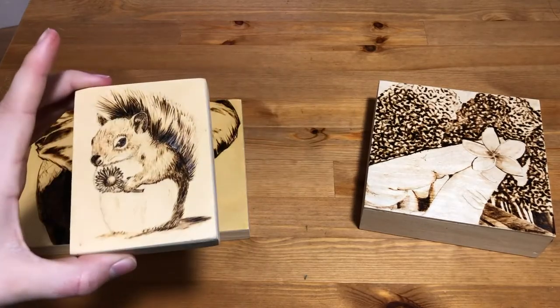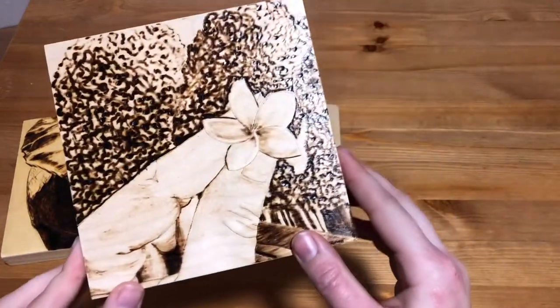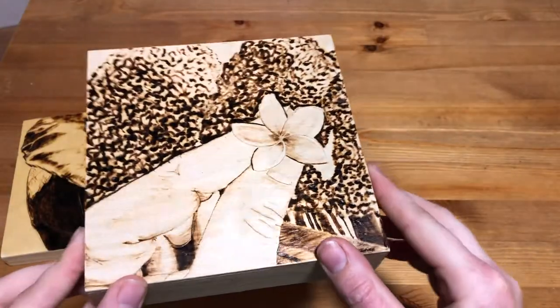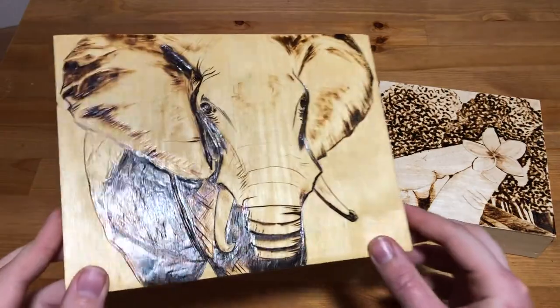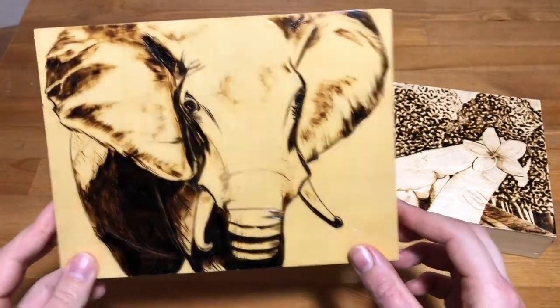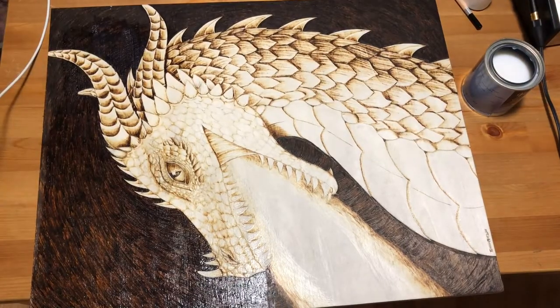For example, you can see in these burnings — which are some older ones that I finished with a different brand — that it had the effect of darkening the wood and also making the grain more visible, which covered over some of the lighter shading that I had done and changed the overall look of the piece by making the wood grain a lot more prominent. I also found it yellowed a bit over time, which is not a problem that I've had with the Varathane one.